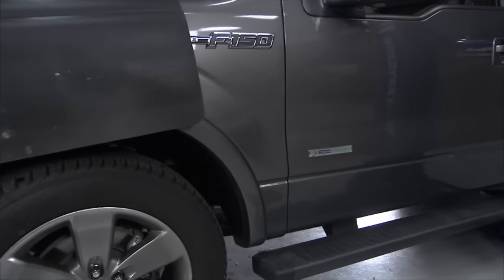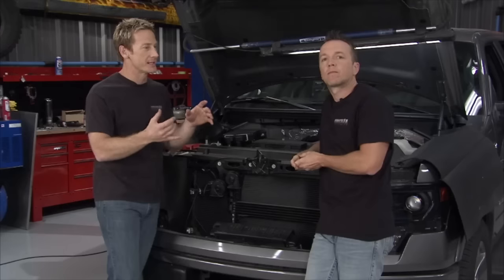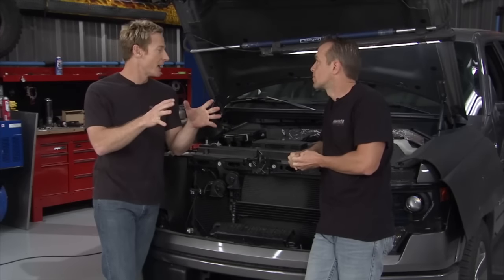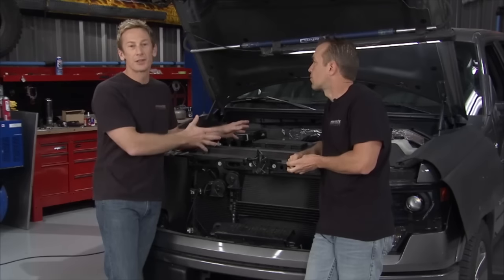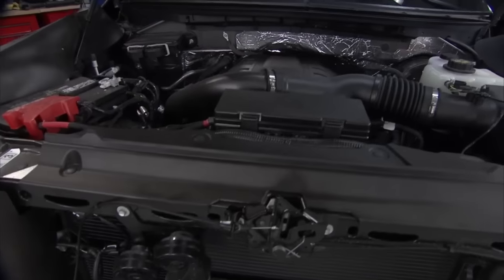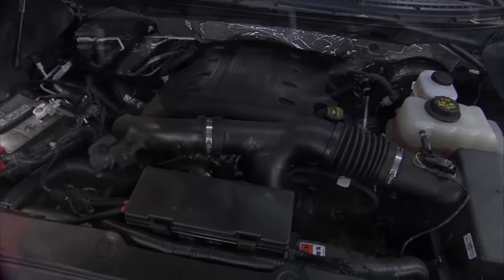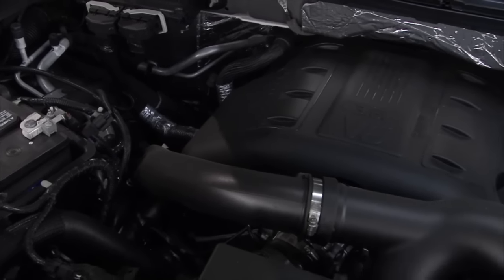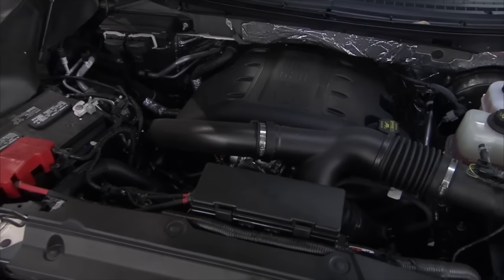This EcoBoost engine is really a push for what's current in demand. You want an engine that's more fuel efficient with less environmental damage. Traditionally, a truck like this has a V8 that's naturally aspirated with a lot of power and torque. Today, Ford has these V6 engines that give you comparable power, comparable torque, with a lot less fuel waste — and the way they're doing that is with twin turbochargers.